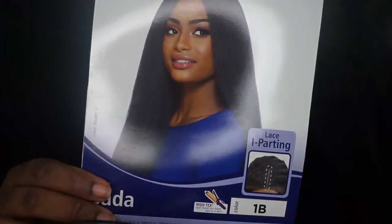And this is how the stock cards look. So this wig has two combs, one right here and one right here, one in the back as well as the adjustable straps.